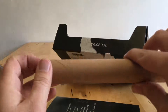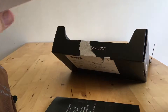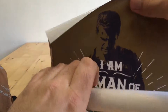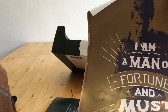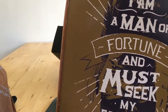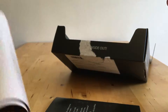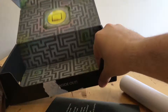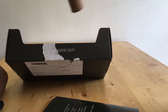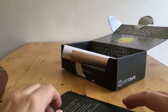So what's this? This must be that thing I was just looking at that I didn't know what it was. "I am a man of fortune and must seek my fortune" — Uncharted 4. So this is just a promotional poster, which is going straight in the bin. That presumably was paid for by PlayStation or Naughty Dog, and that's not really a gift, is it? It's just an advert.